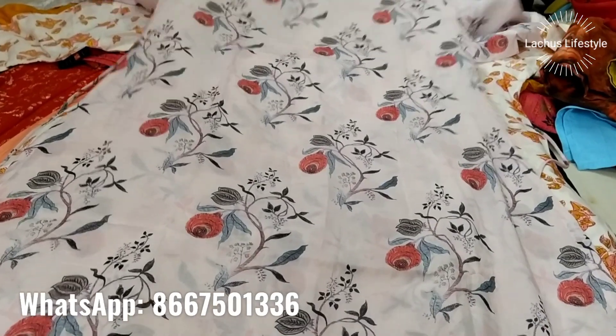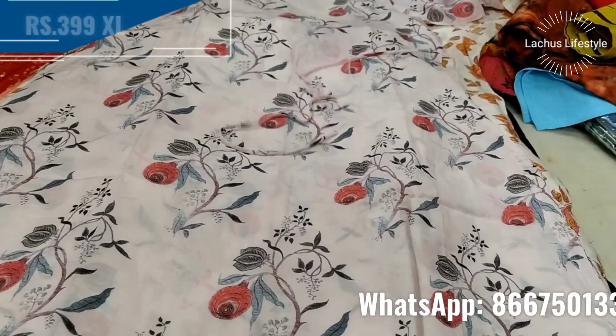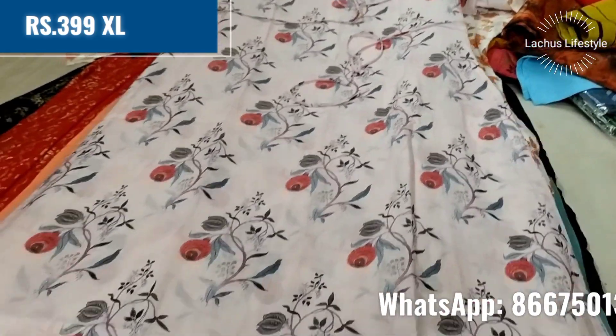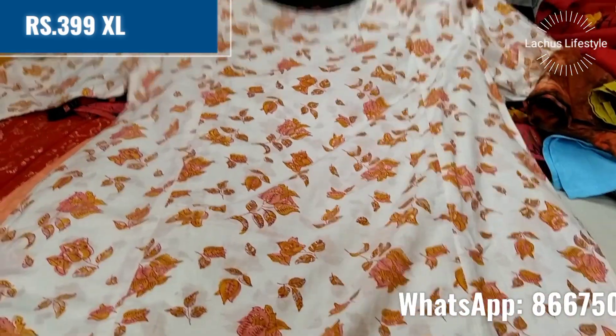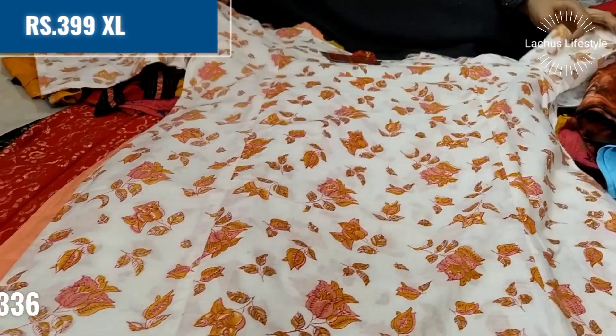This is a printed collection. Now it is the summer season — March and April. There are a lot of offers and a lot of cotton collections available this season.